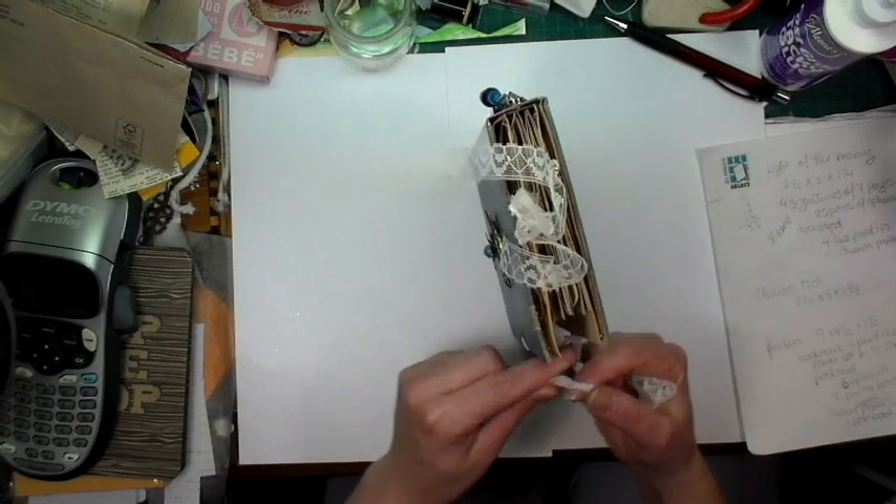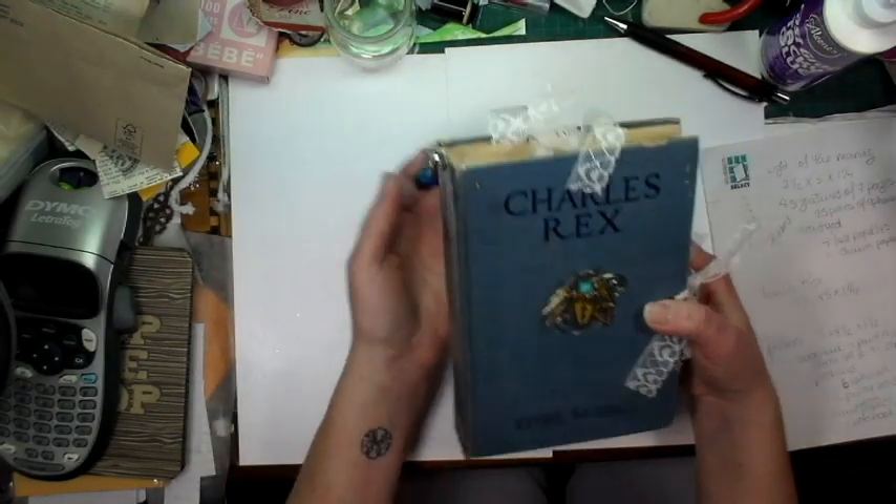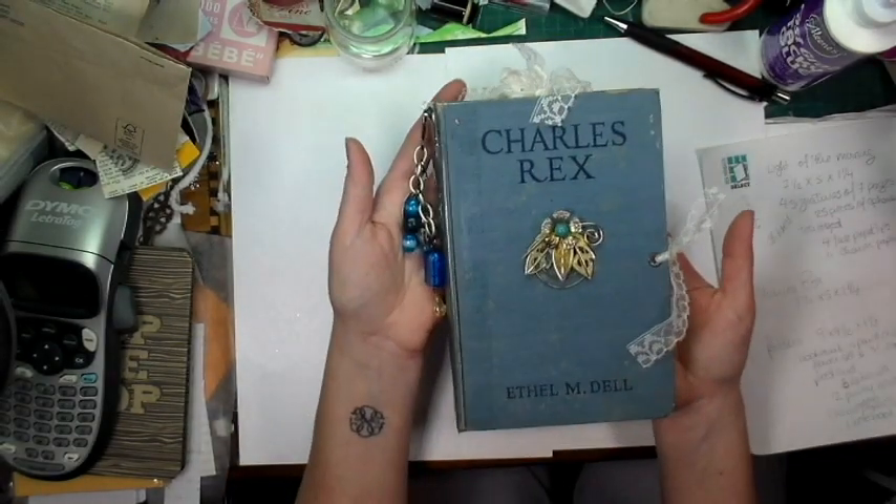Those are the two journals I've made that are now going on sale. I don't have any more journals in my store at the moment — those are the only two I have right now.